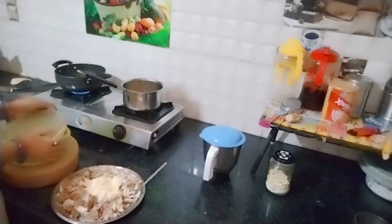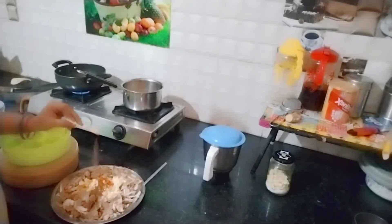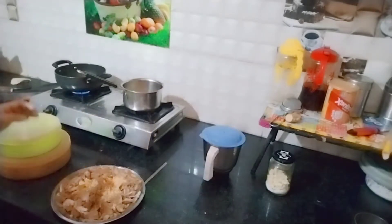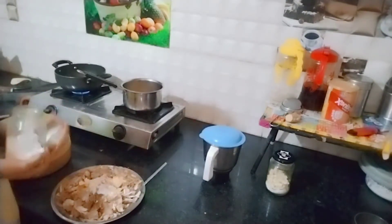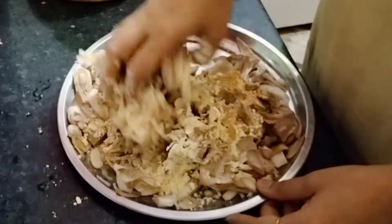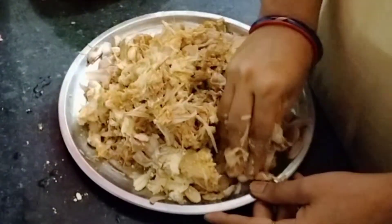Kathal acche se boil ho gaya hai, isko mix kar diya. Iske baad ismein maine do-teen chamach bhar-bhar ke besan daal diya hai. Uske baad jo saare masale hote hain - haldi, dhania, garam masala, lal mirch powder - aur maine ismein alag se ajwain daal diya hai. Ek chamach ajwain se digestion ho jaata hai aur swaad bhi accha aata hai. Sab kuch daal diya hai, isko acche se mix karke chote-chote ball bana lene hain.